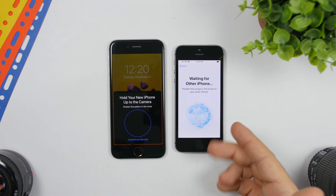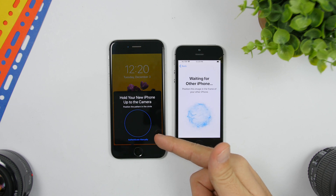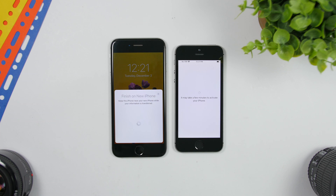You will get a code on the new iPhone that you will need to scan with the camera of the old iPhone. Once you have scanned that, you will see the screen setting up and activating the iPhone. Just wait a few minutes — it will also show 'Setting up Apple ID' — just wait there a few seconds or a few minutes and it should be done.